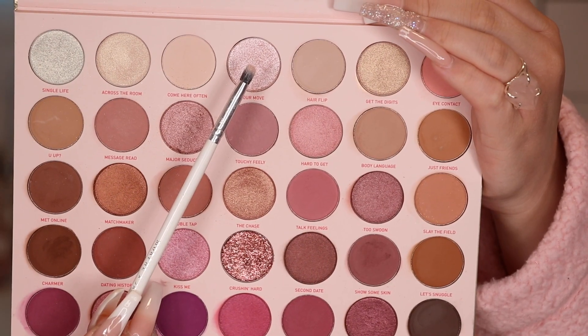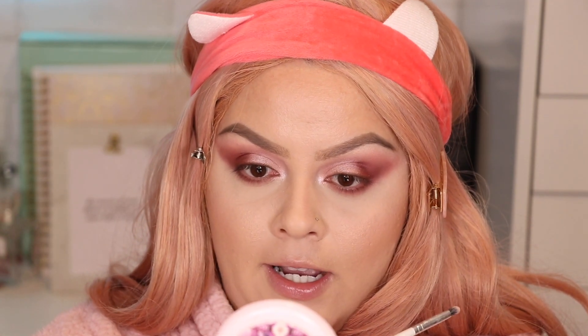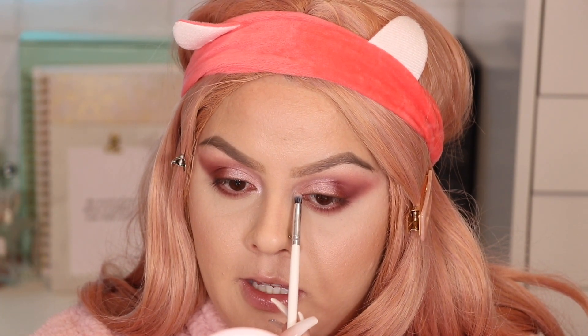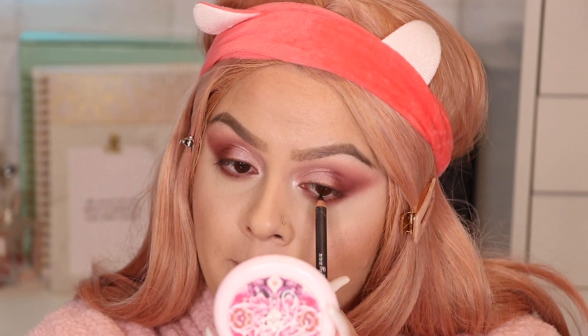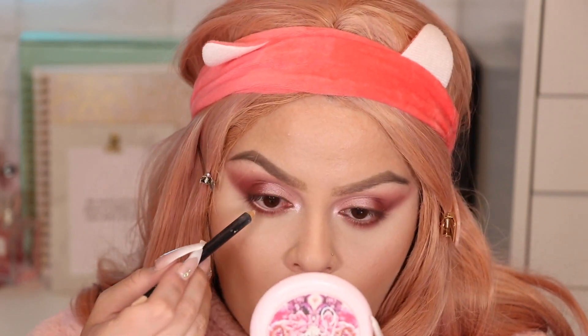With the Morphe JH39 brush I'm grabbing this color called Your Move for the inner corner highlight. I'll place it right on the tear duct to open up the eye, blending it slightly upward and downward so it's not just a dot. Then with the MAC black eyeliner I'll apply that on my top waterline so when the lashes go on they blend nicely. For the bottom waterline I'm using the MAC eyeliner in Nude to help open up the eye and keep it from going 100% smoky.